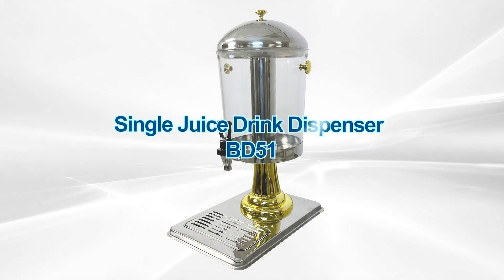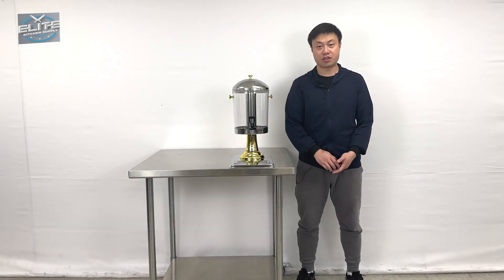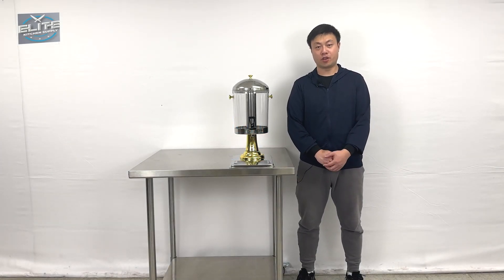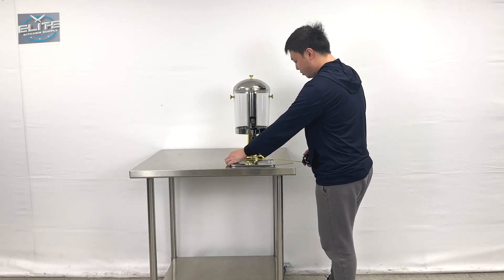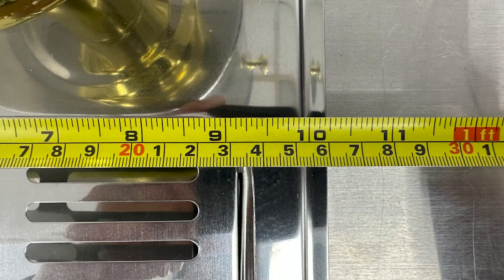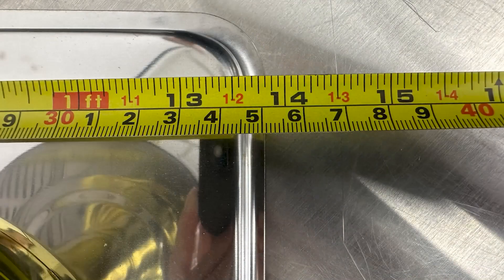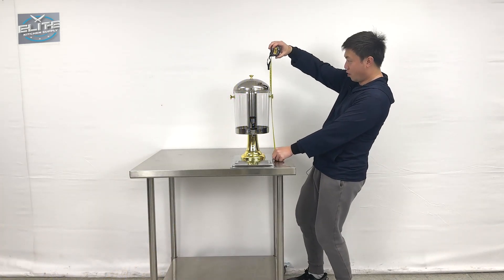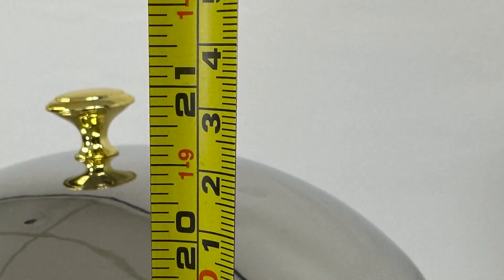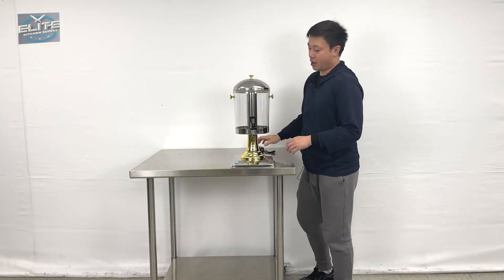Hello everyone, welcome to our video. Today I'm going to introduce some of the newest products. This is the Jink Dispenser. Let me give you the overall dimensions first: the unit is about 10 inches wide, about 13 and a half inches deep, and the overall height is about 21 inches tall.